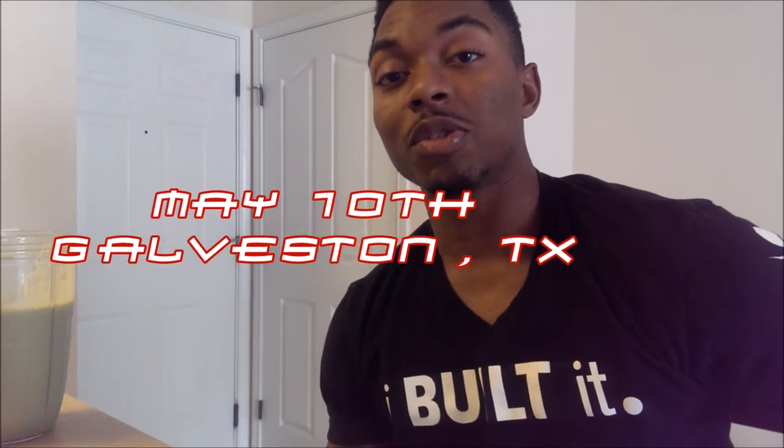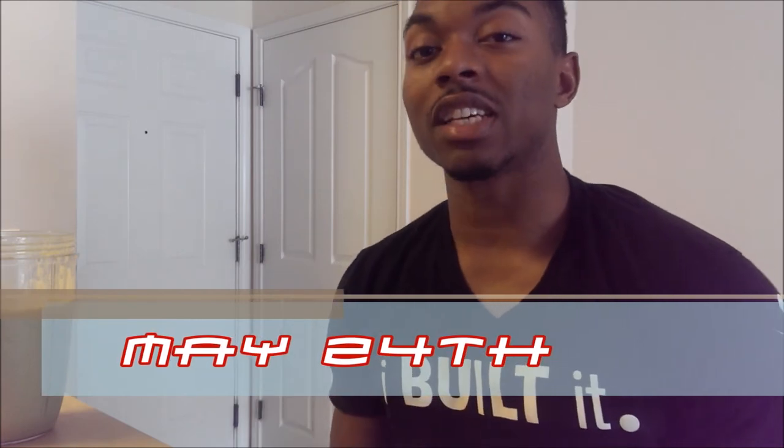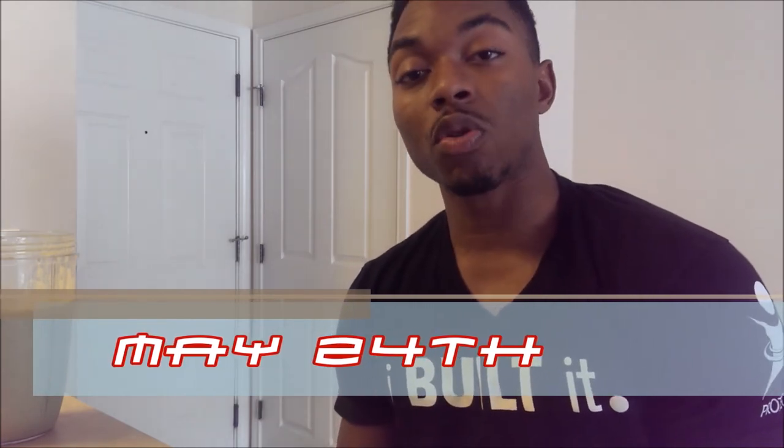Also, don't forget to come out to the Muscle Mania May 10th Lone Star Edition in Galveston, Texas. Come support your boy — do my first bodybuilding show, or physique show — and come have fun with us, do some of these contests, and see what the XDR V60 is all about. And also, don't you forget, we also got Bitcoin 2014, May 24th in Waxahachie, Texas.